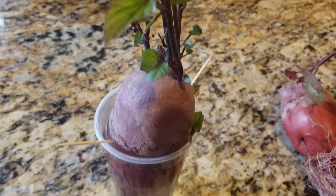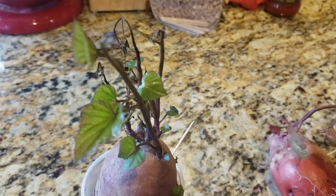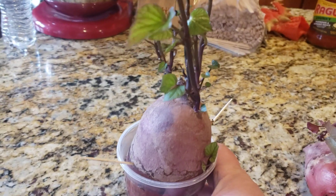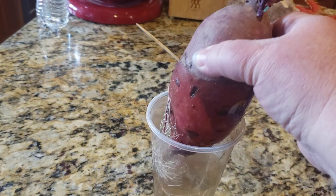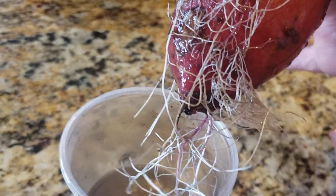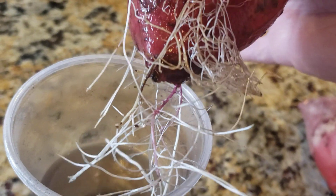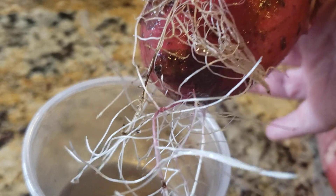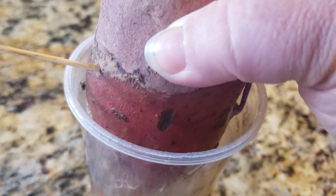This is the sweet potato that we started. I had five of these that I started into a cup so we could get some slips from them. When you add these sweet potatoes, you want to do it in a particular way. You can see how all of these roots down here are coming out of the pointy end of the sweet potato. That pointy end is the part you want to put down in the cup.